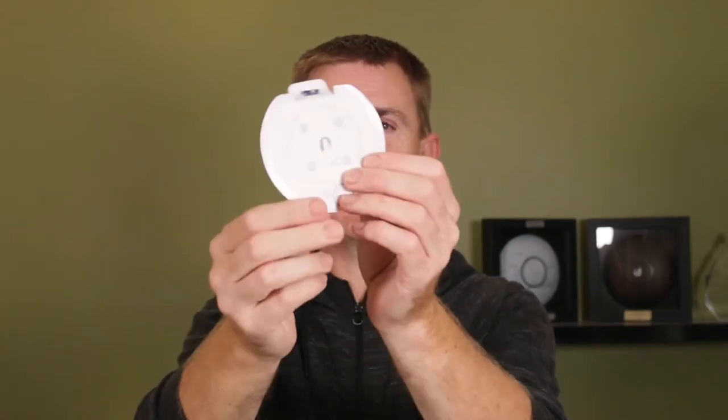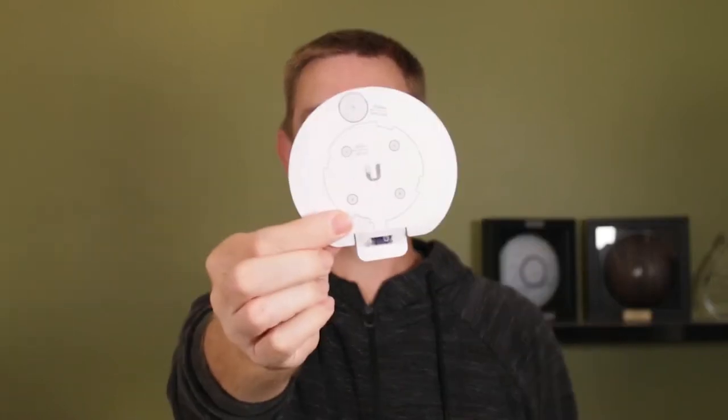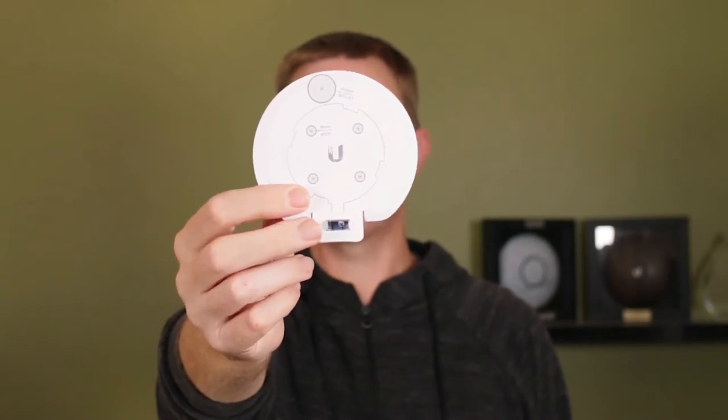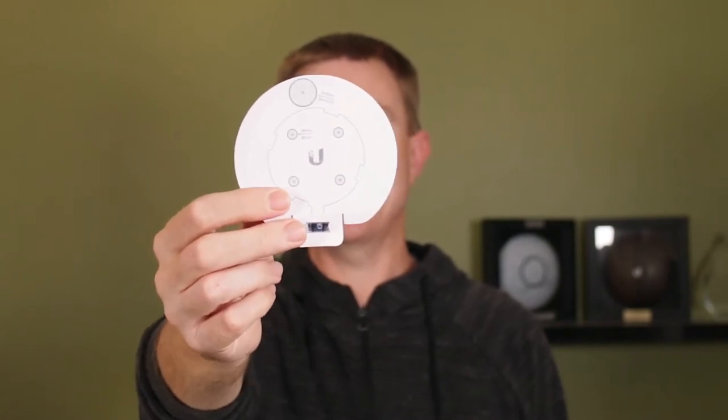You do get a mounting template. As you can see here, it's got all of the points to drill, and you've got a nice little level there as well to get it level as needed. It also usefully indicates where your ethernet cable needs to come in.